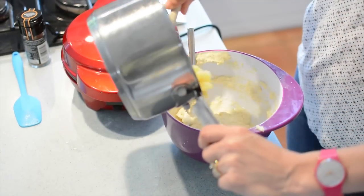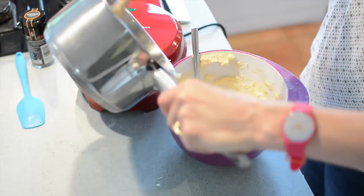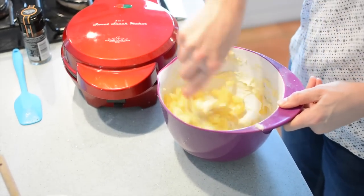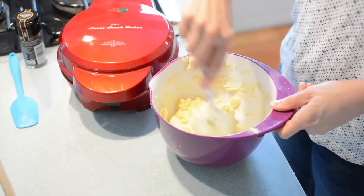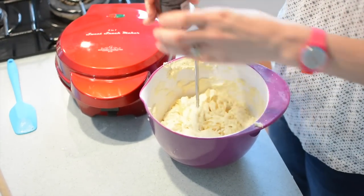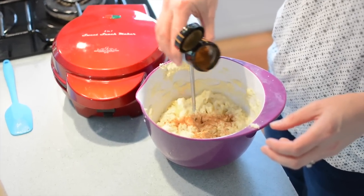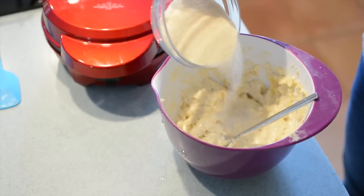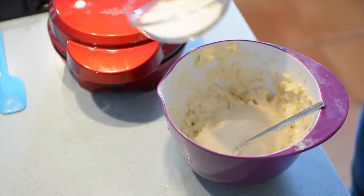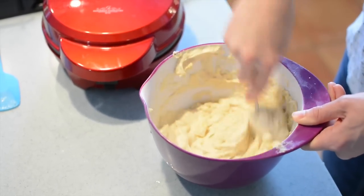Next we're going to do the sweet mixture. We've got one brambly apple which I've pureed over the hob with a little bit of water, and I'm mixing that into the other half of the dough we made earlier. To that I'm going to add some cinnamon — again no precise amount, just go crazy and add whatever you think according to your taste buds. Then according to taste I'm going to add some sugar — I put about 50 grams in, which is fine for me, but you may want it a little bit sweeter.